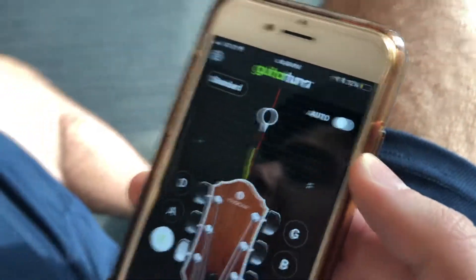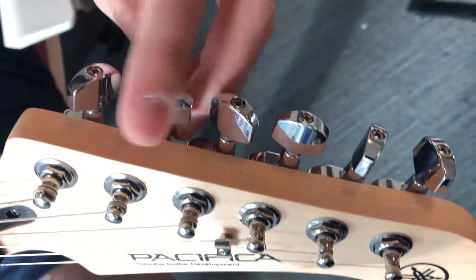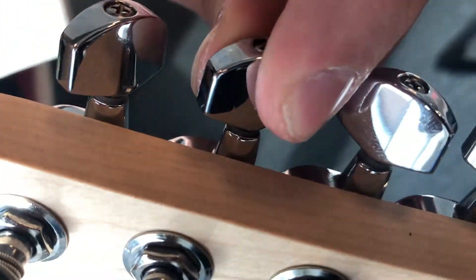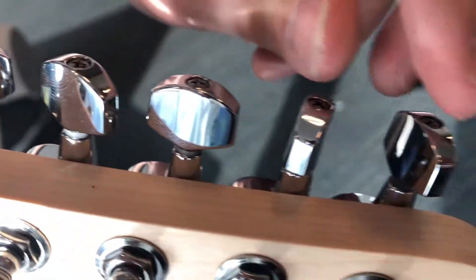Actually, maybe a little bit flat, so I'll adjust it here. What you want to do is adjust them and use your ear to make sure that they're in tune, and use the app as well. As you can tell, I'm twisting it and you can hear the pitch getting higher and higher. Do that for each of the six strings.